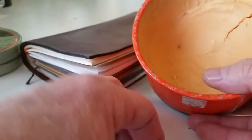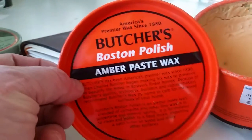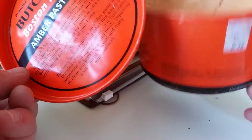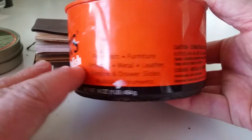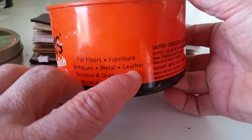This is a really old can — this one is called Boston Polish amber paste wax. I've had this can probably about 20 years. You can see on here it's for floors, furniture, antiques, metal, and leather.